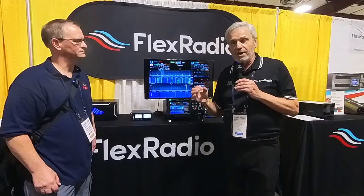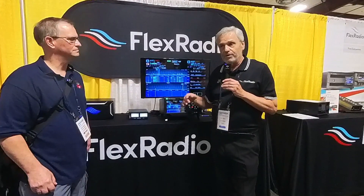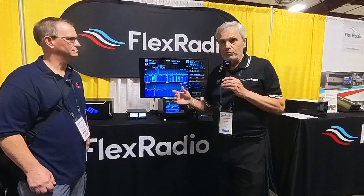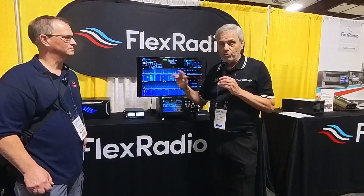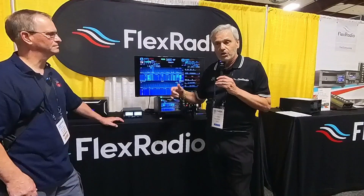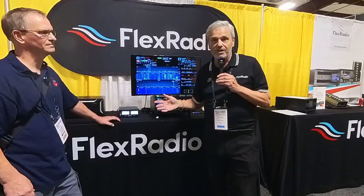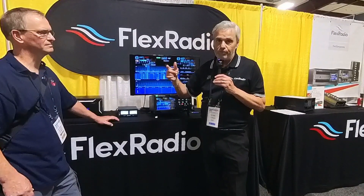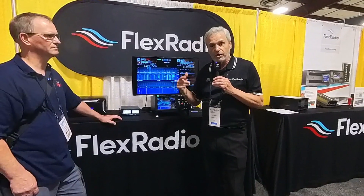One of the major advantages of a Flex Radio, especially the software-defined Flex Radio, is the CAT program. A lot of people have problems with CAT ports where you try to have multiple applications hooked up to your radio at the same time — rotor control, FT8, WSJT, JTDX — you'd have COM port conflicts with most other radios. In ours, what we have is called SmartCAT, where we can put multiple CAT ports up and we don't have any COM port conflicts. All of these programs will work seamlessly with the Flex.